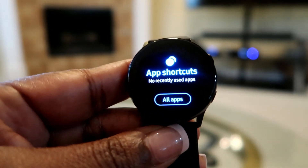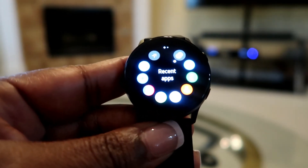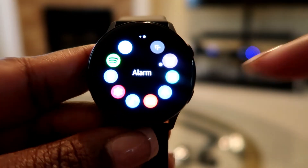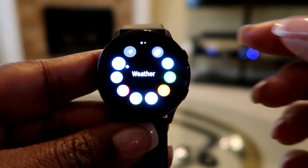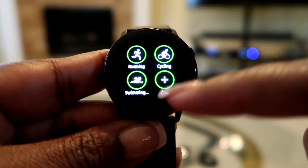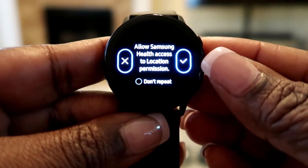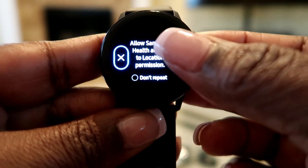Swipe through and these are my app shortcuts - there are two screens. Everything I selected on my phone to be on my watch is here. You have running, cycling, and swimming - you can add what you do. There's also Samsung Health, which asks for location permission.